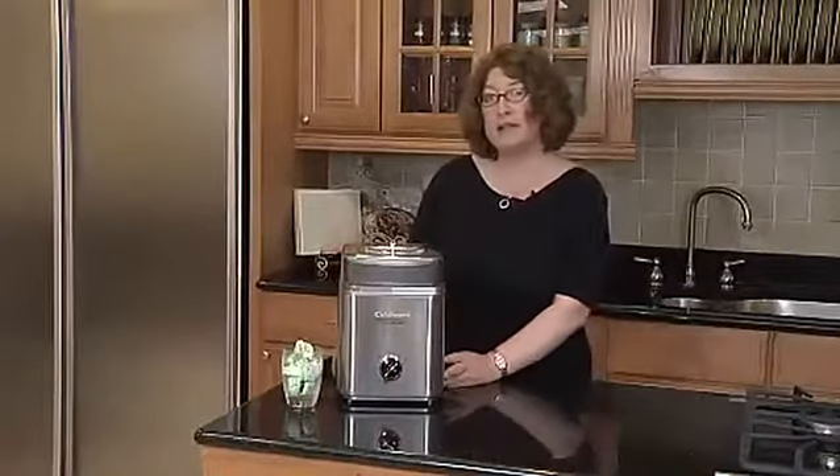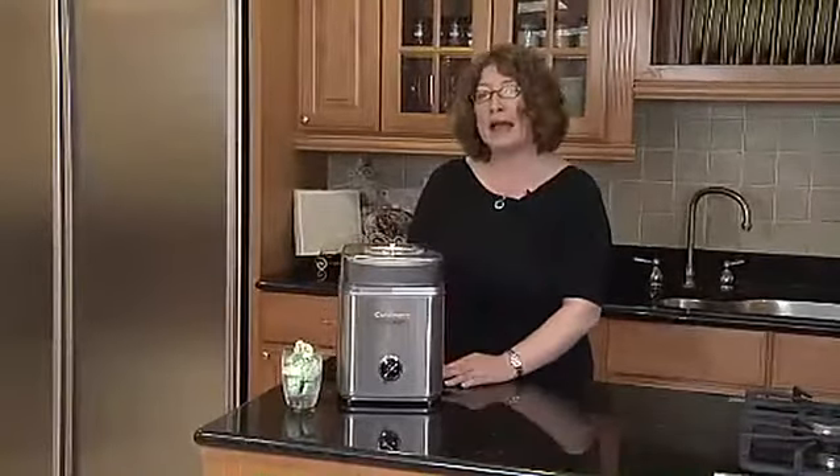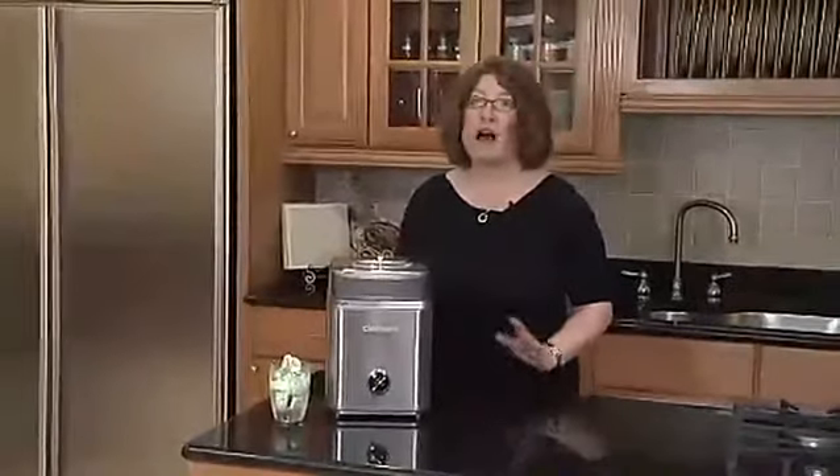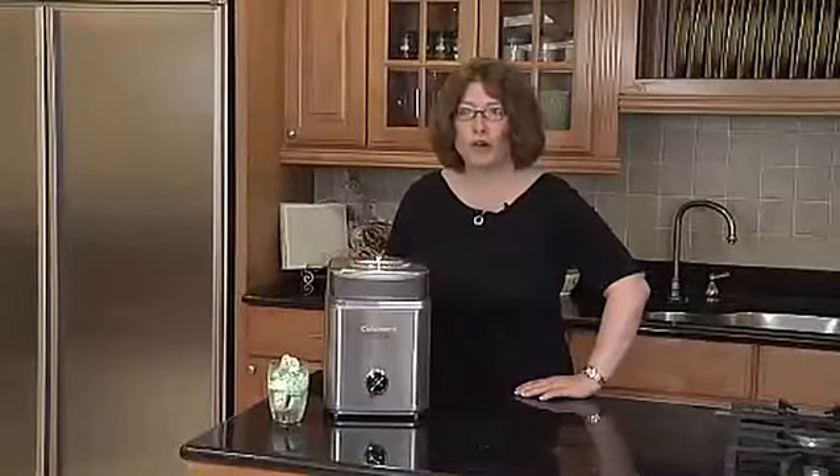It's beautifully designed. It has a stainless steel housing. And guess what? In 25 minutes, you're going to have fresh, flavorful ice cream or frozen yogurt right at home.